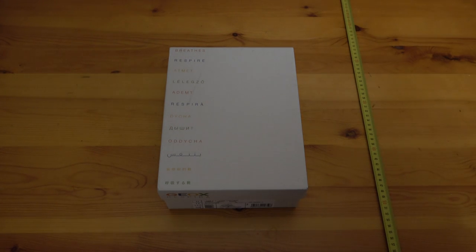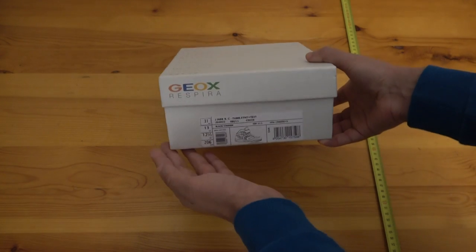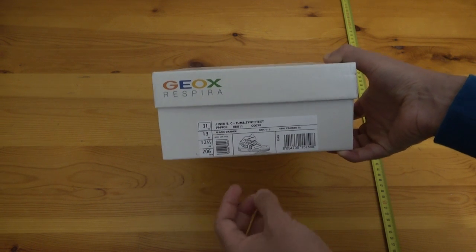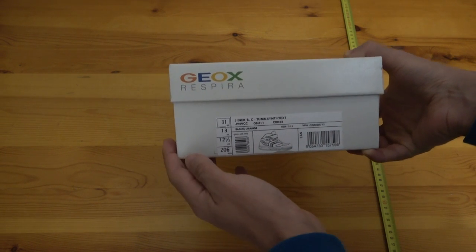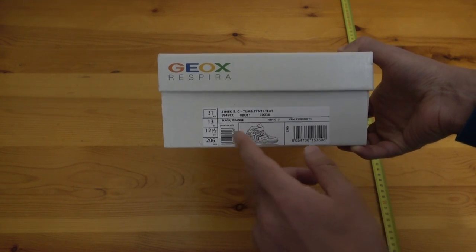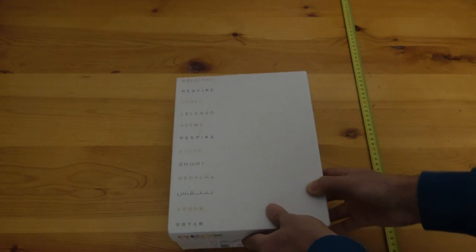Hello and welcome again. If you liked my last video about the Converse Run Star Hike, today I have the Geox Janec for boys. I have the size 31 European in black and orange color. Let's open it and see what's inside.